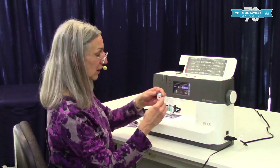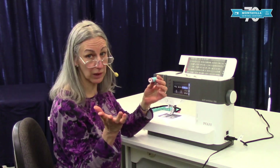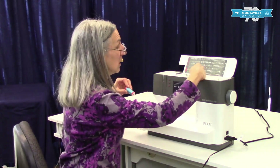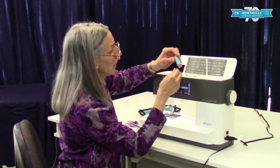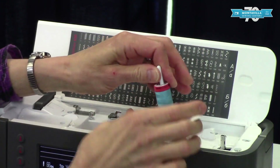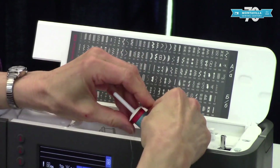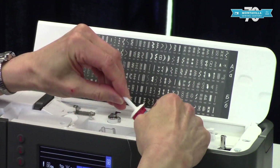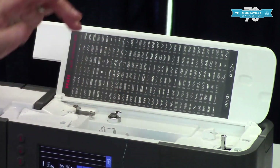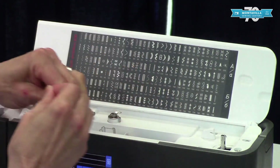To start with, use good quality thread. Here we have Mettler Metricene, which we sell here at the store. I'm going to put my thread on the spool pin like this, with the thread coming from underneath, and then put the spool cap on. I like to back it off just a little bit because these cross-wound threads sometimes when they get empty they like to spin a little bit, and we don't want to give any tension to that.